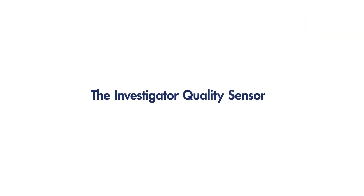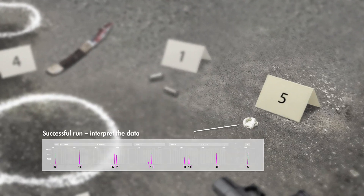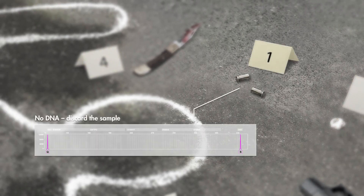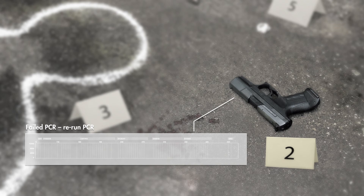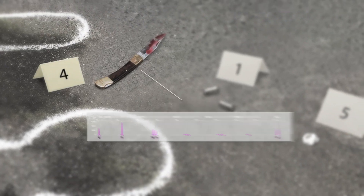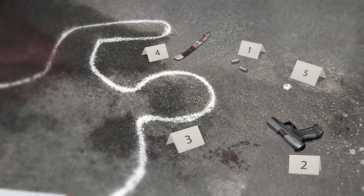Let's look at how the investigator quality sensor helps you in an example. The quality sensor results show you exactly what to do with each sample. You're sure you have a successful profile from the chewing gum, so you can move to data interpretation. There was no DNA on the gun shells — you can discard them. You should repeat the PCR of the sample from the gun because PCR failed; you could still get a good profile. The blood splatter samples contain inhibitors — you can dilute them and repeat PCR if you need those results. The DNA on the knife is degraded, so you'll hold off on doing anything with those samples. Thanks to the quality sensor, you have made confident decisions about every sample and saved time and resources.